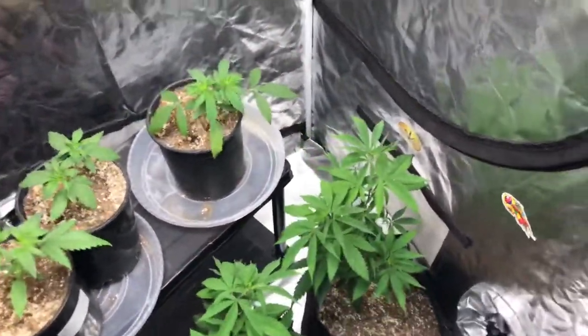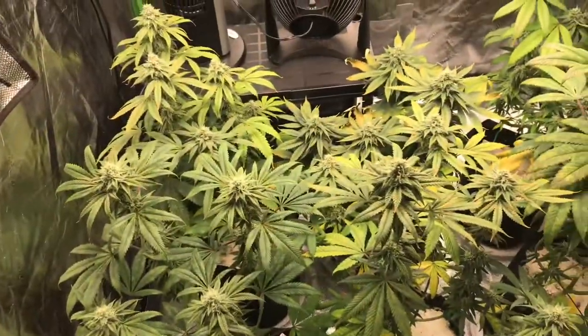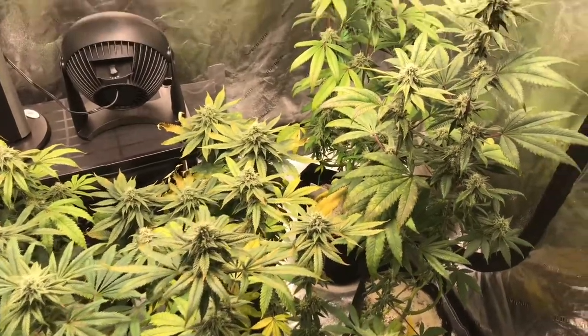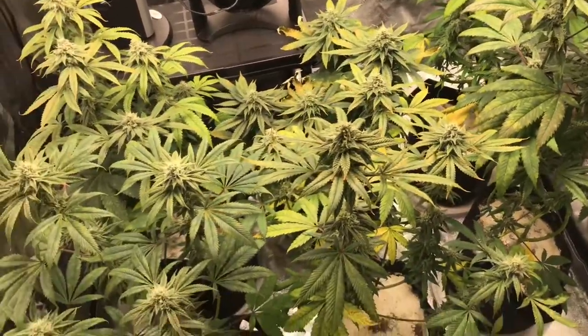Let's have a quick look over at the flower tent that I promised you guys. Here we are, and we are stacking like villains. Yes, the fade is real, but guess what? I screwed my pH up. It happened.